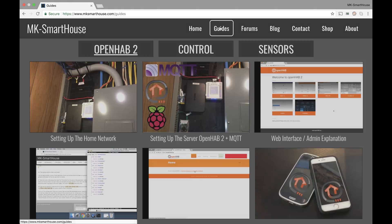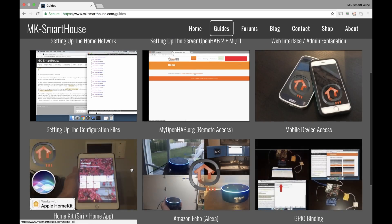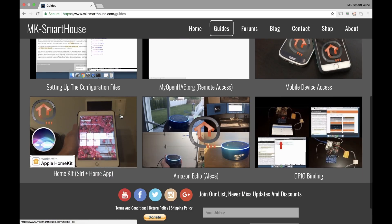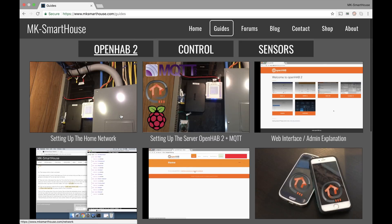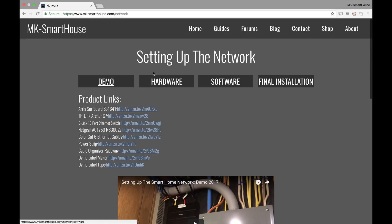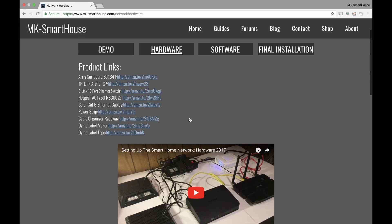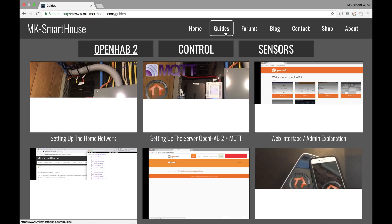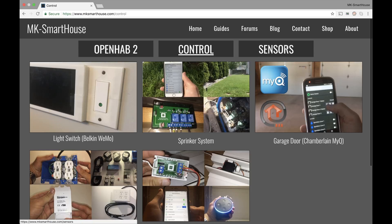So let's go into guides, which I'm very proud of. You now have three tabs for guides. You have OpenHAB 2, so stuff that deals with OpenHAB 2 and the server. You have control, which is devices to control stuff — like your sprinkler system, your blinds controls, and the LED strip will be here in the future. And then you have sensors, which are your sensing devices. In the OpenHAB 2 section you have nice big pictures showing you what it's about. Inside each guide you have the product links and individual tabs — so you can go to hardware, setting up the network, and the software video has everything all nicely organized. Same thing for the control and sensors guides.